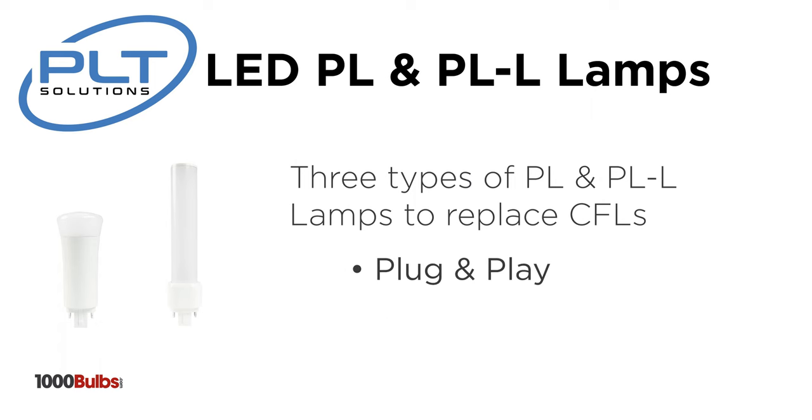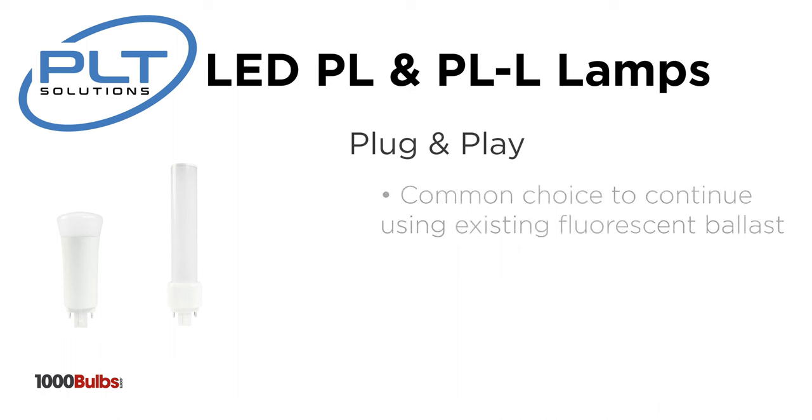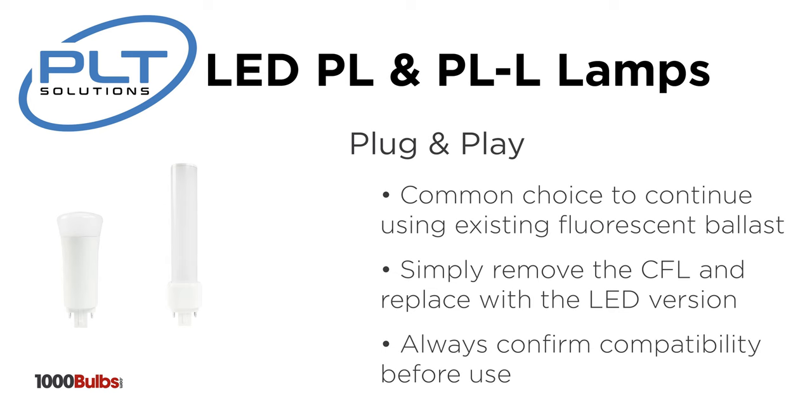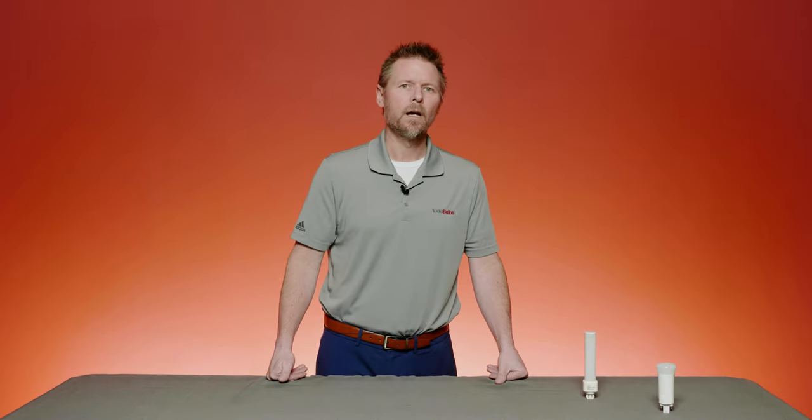These are plug and play, ballast bypass, or the hybrid option. Plug and play lamps are a common choice for users that do not want to spend the time and money initially on bypassing their fluorescent ballast. Simply remove the old CFL lamp and replace with the LED version that will actually operate off the existing ballast. You will always want to confirm that the lamp you choose is compatible with the ballast you're now using, but with the advances in technology, we have seen that there are very few instances where there is an issue as long as you're choosing the correct LED product.